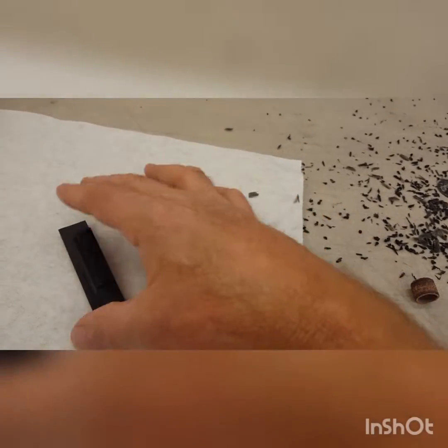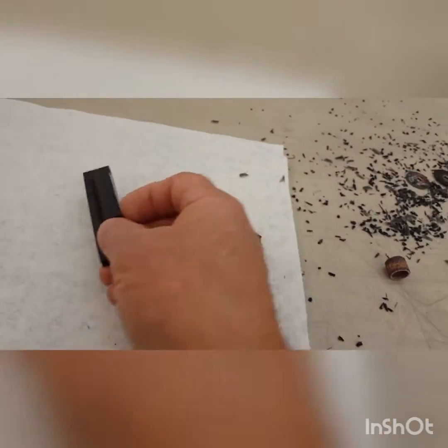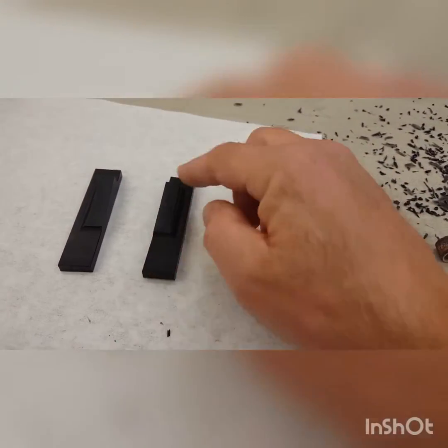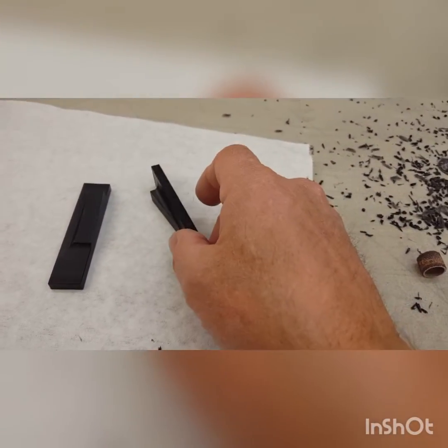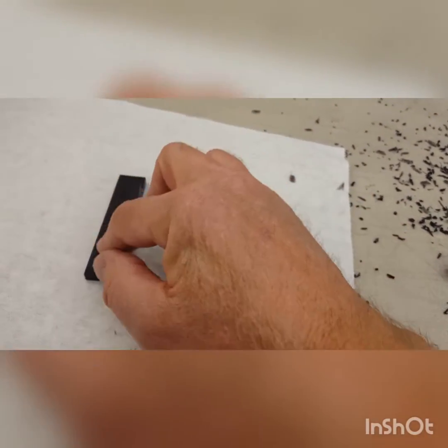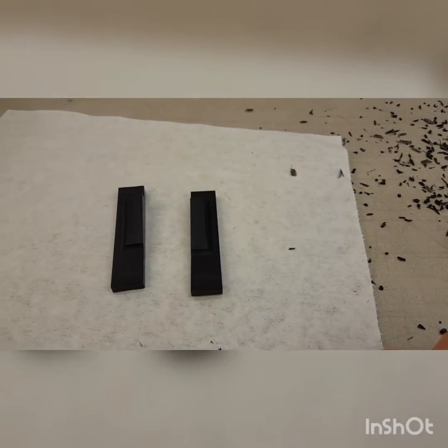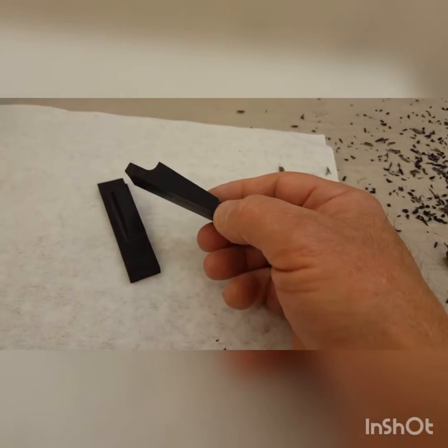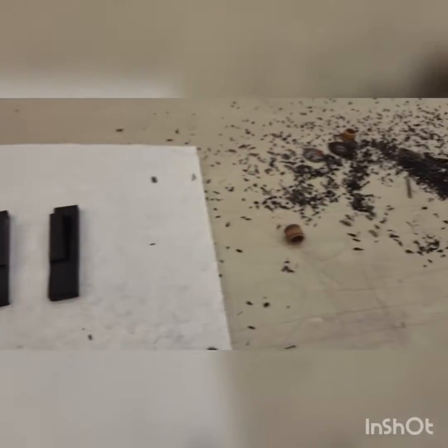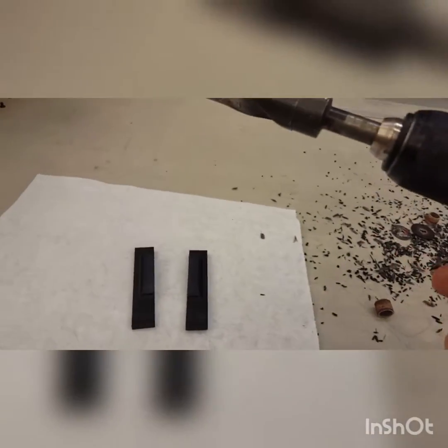Now we need to drill a couple of holes here. We're going to drill some holes in the ends for the isolators, and we'll drill some holes here for the threaded inserts for the motor mount. And we'll be good to go, so let's give this a shot.